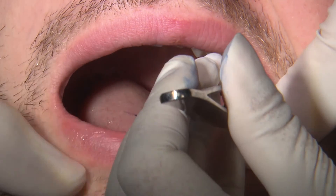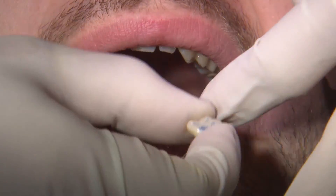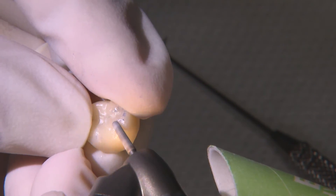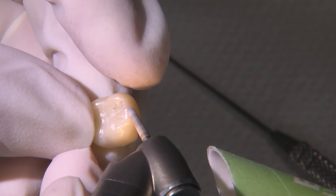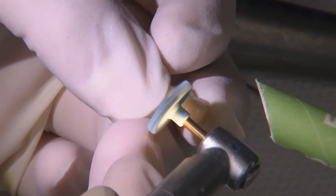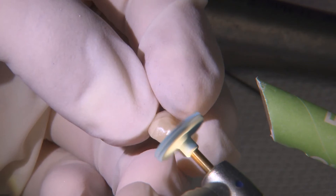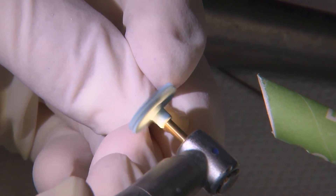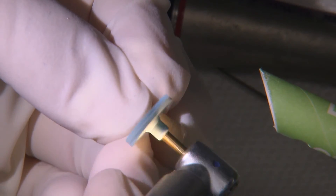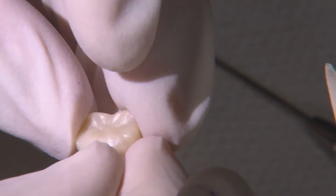Thank you, Megan. On this episode, I'll take you through the easy process of using the Glidewell.io CAD CAM system to fabricate a Bruxer crown chairside. We have a 28-year-old male whose chief complaint is pain and bleeding gums around the crown in his lower left quadrant. He presents with a full-coverage gold crown on his mandibular left first molar, tooth number 19, that has localized gingivitis characterized by swollen purple gums around the crown. The over-contoured crown with an extensive overhang is the primary cause. The plan is to replace the crown with a same-visit restorative approach utilizing the Glidewell.io chairside system.